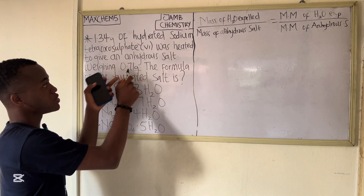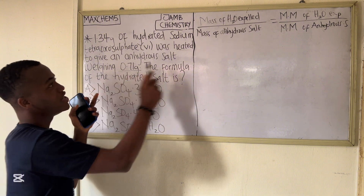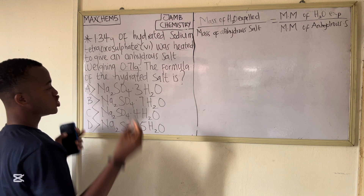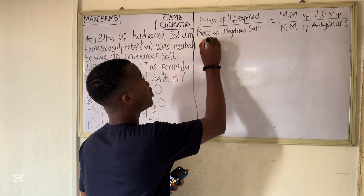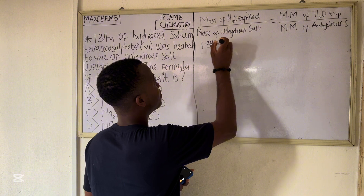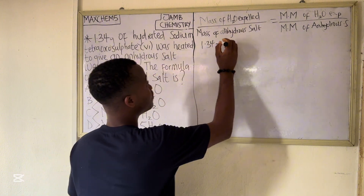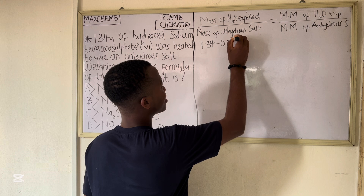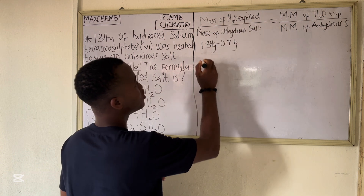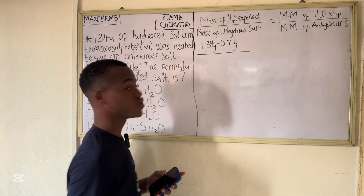We can calculate the mass of water expelled by subtraction. When it was hydrated it had 1.34 grams, and after being heated it became 0.71 grams. So the mass of water expelled is 1.34 minus 0.71 grams, which is the numerator. The denominator is the mass of the anhydrous salt, which is 0.71 grams.